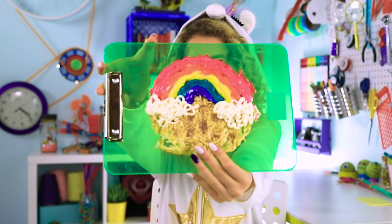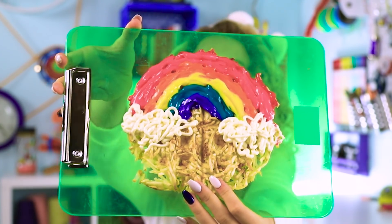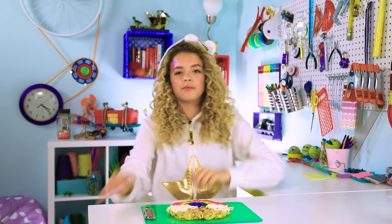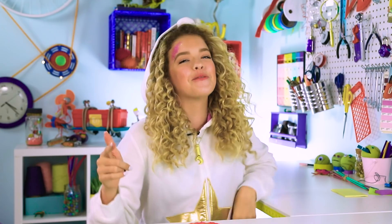And for breakfast, the most important meal of the day, we have waffle iron hash browns. Just look at how pretty that is. Waffle irons are kind of like my guilty pleasure and my quick and easy way out of anything. And then it's like perfect. It's quick and easy when you don't decorate it with a rainbow.